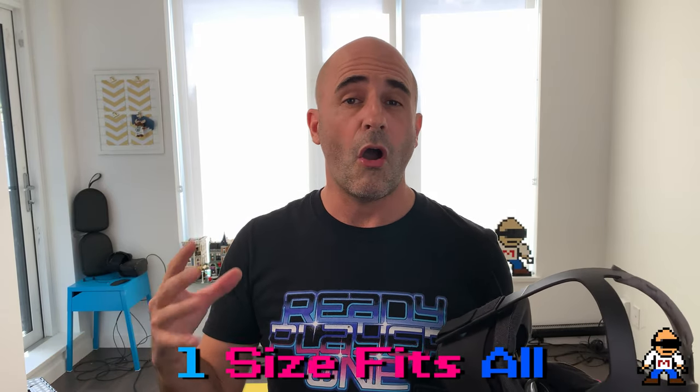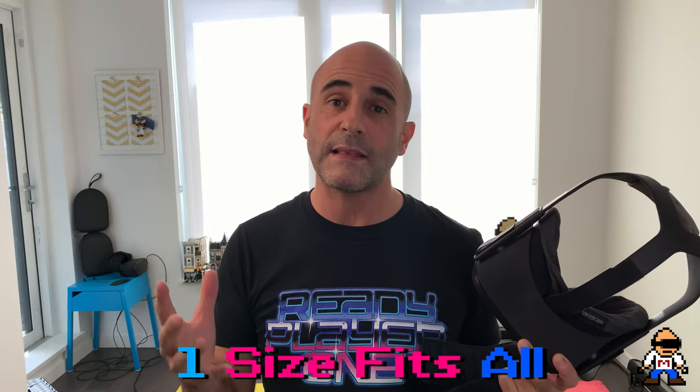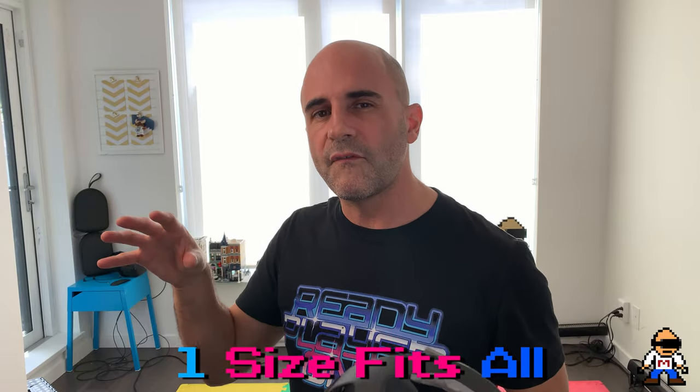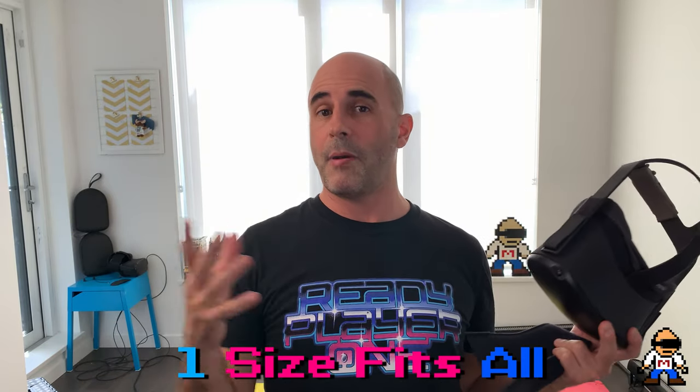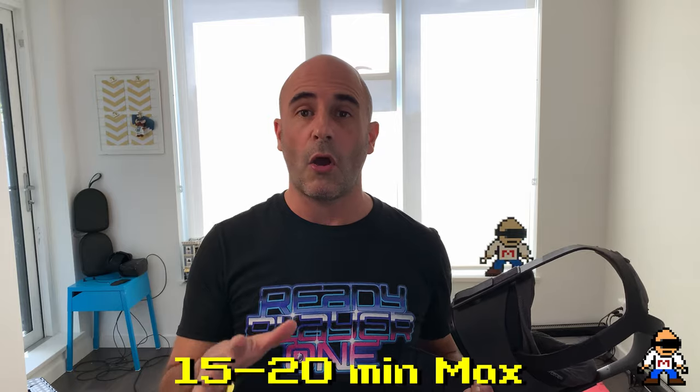All the backs of our heads have different cranium sizes — we just have different everything. So it's very hard to get a one-size-fits-all to perfectly fit everybody. Some people are lucky: they put it on and it fits perfectly. Others have a lot of challenges and can never find it comfortable. I am one of those people. When I first put on the Quest I hated it — it was so heavy on my cheekbones and I had deep red marks that lasted about an hour.